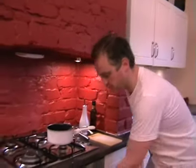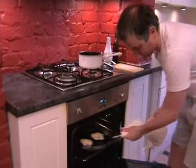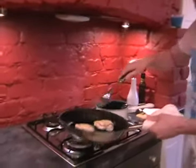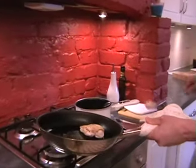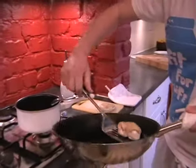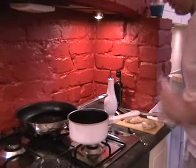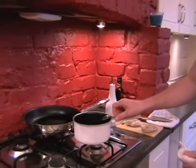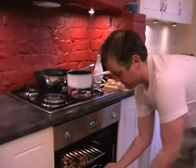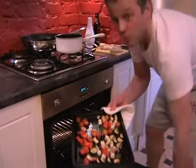Take the chicken out now. Just pop it on the board to rest for a few minutes. Then get your vegetables and chicken over to your work surface.